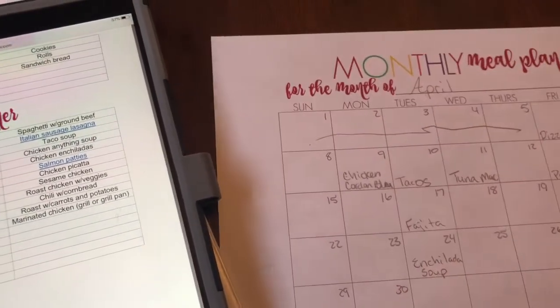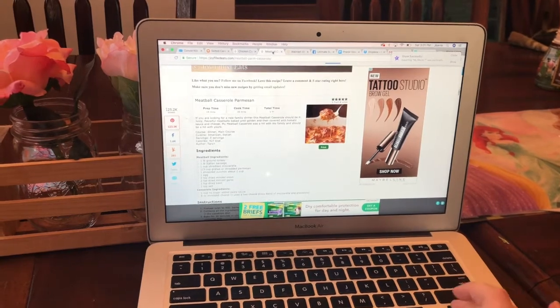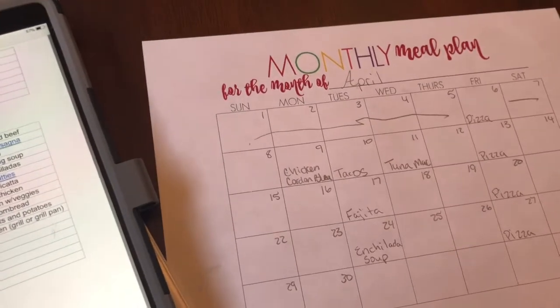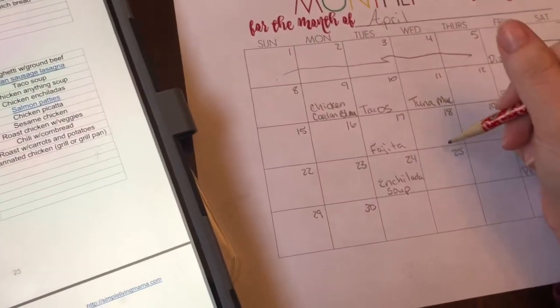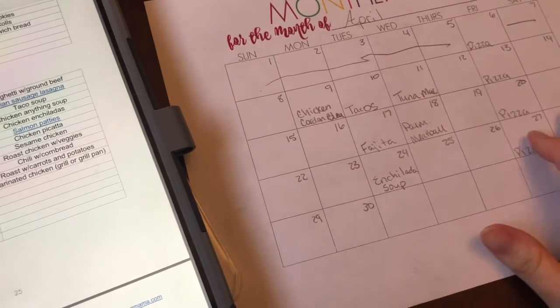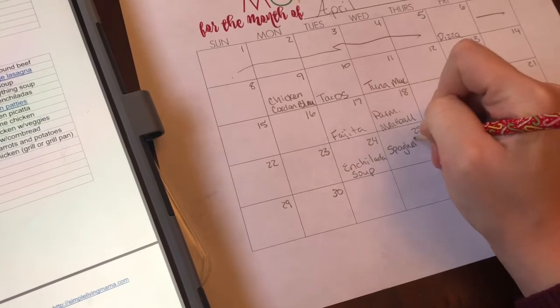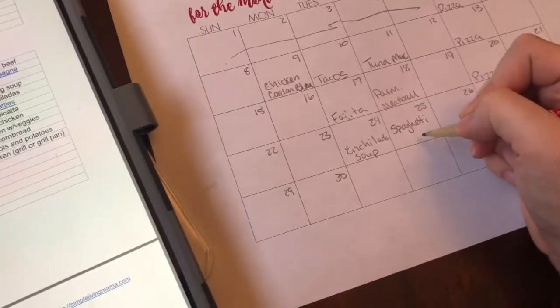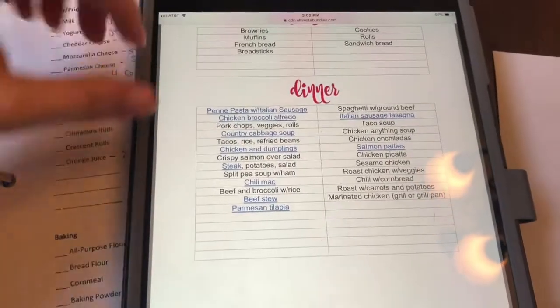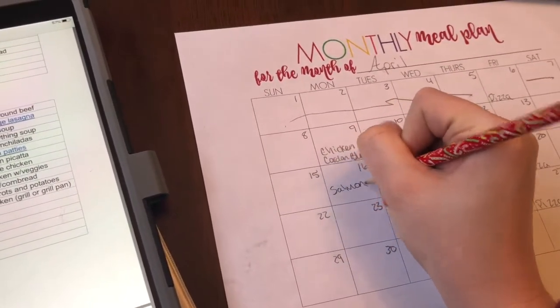I will print that recipe out and keep it saved on my computer. There was also a Parmesan meatball casserole — that would go good on a Wednesday. And spaghetti is just easy, no-brainer, so I'm going to write that one down for another Wednesday. Looking at my regular list, salmon patties — I haven't made that one in a while and it's an easy recipe, so I'm going to do salmon patties too.